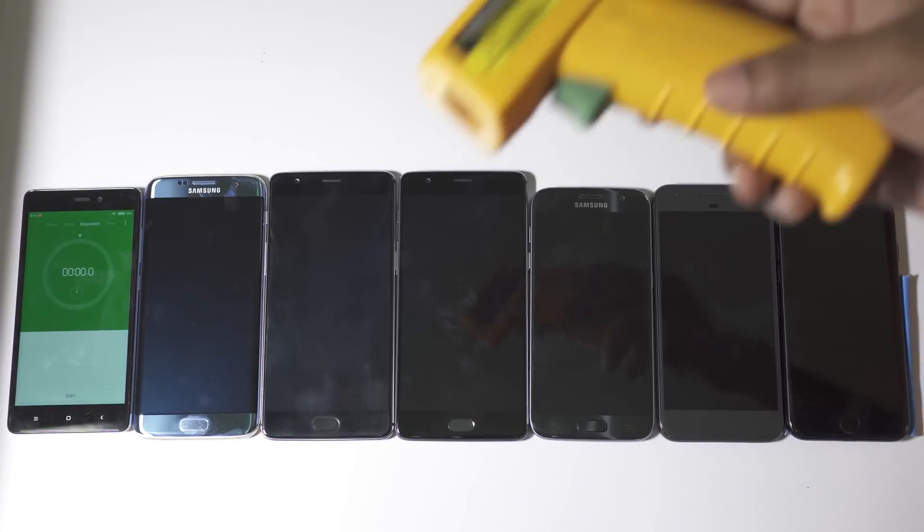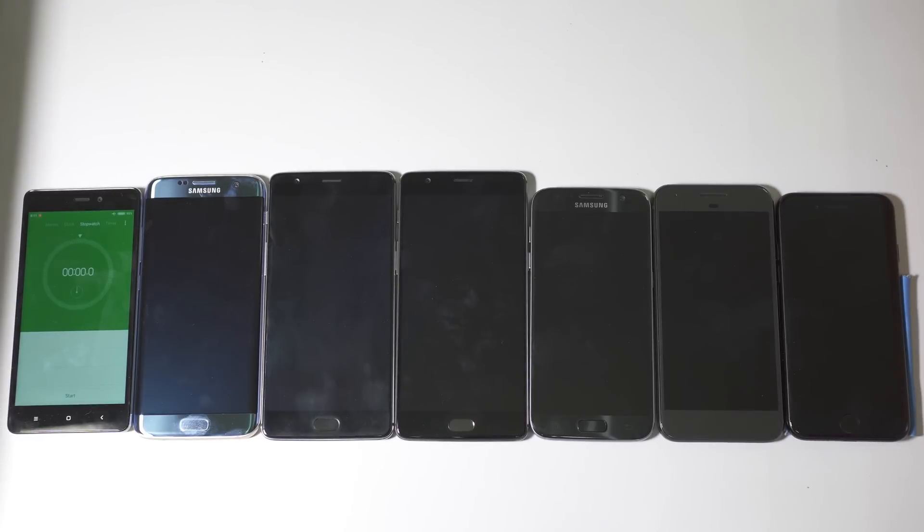I will also compare the heat management of these smartphones while charging. Without further ado, let's get started. All these phones are switched off with 0% battery level, in flight mode with Wi-Fi and location off, no SIM card, brightness levels at the same level, no apps running in the background, rotation is off, and I have disabled all smart add-on features like always-on display, ambient display, gesture support, edge screen features, smart alerts, smart stay, etc.